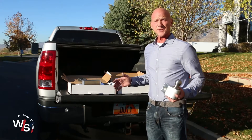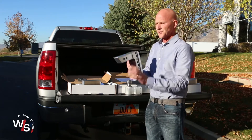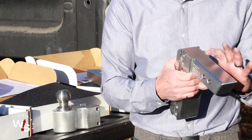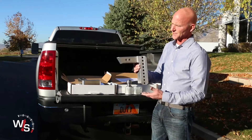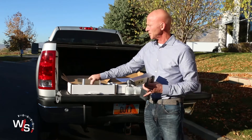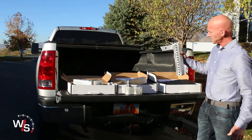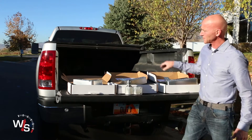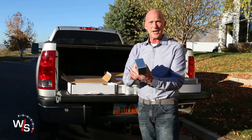We have six models — three in the two-inch shank, which fits older trucks, and three in the two-and-a-half-inch shank for newer trucks. We have three sizes of drops in the two-inch shank: the four, the six, and the ten. And the same drop sizes are also available in the two-and-a-half-inch shank.